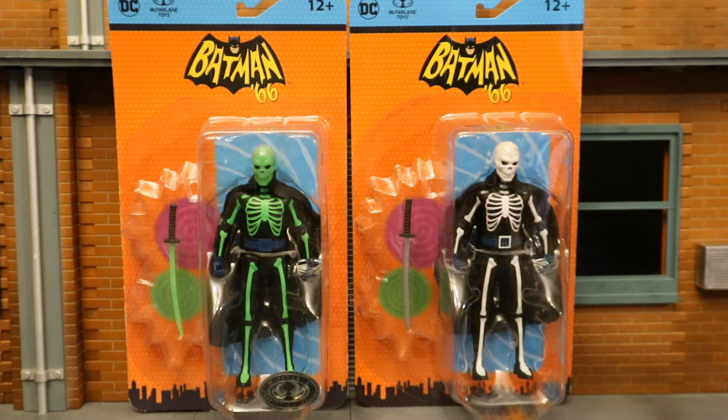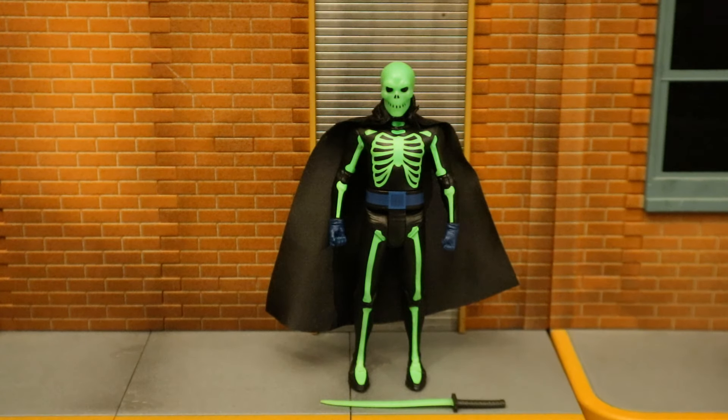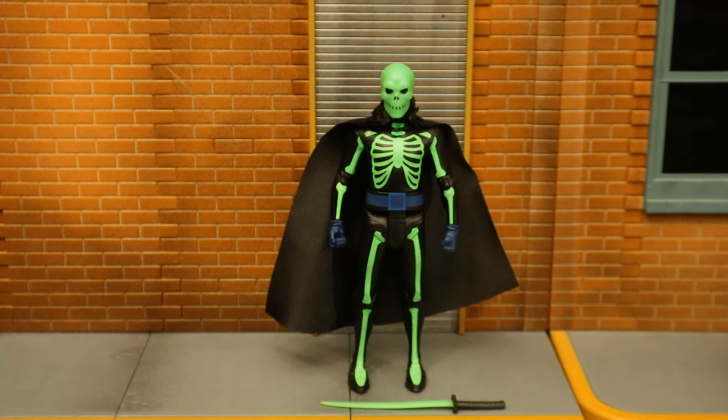Here he is next to the regular version of Lord Death Man. Lord Death Man is typically in the black and white skeleton outfit — this green one is not accurate to anything, but it's a pretty cool variant nonetheless. Now that the figure is out of the package, here he is with all the accessories laid out. He doesn't come with a lot of accessories, but he has his samurai sword and a removable cloth cape.